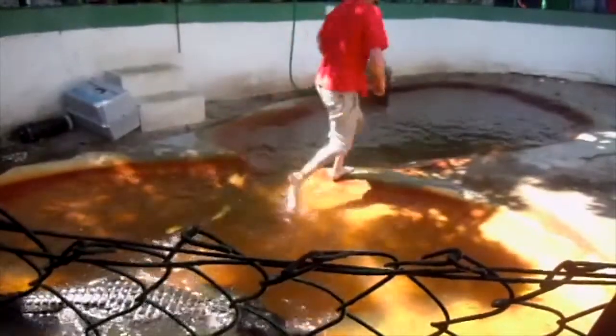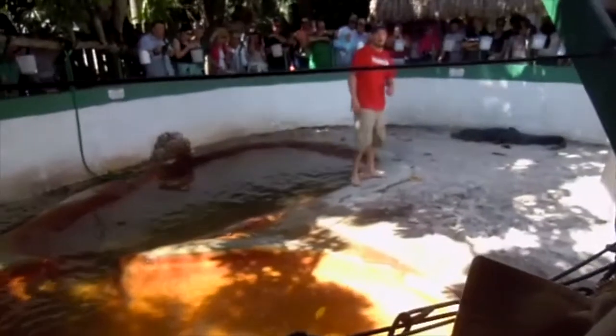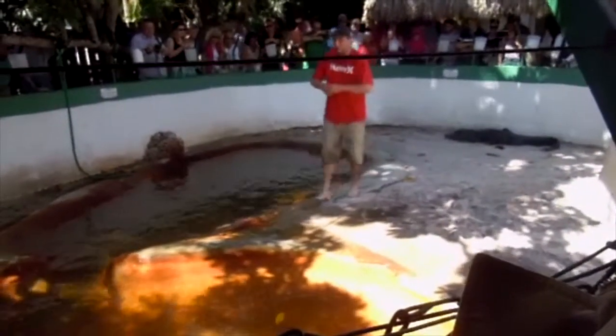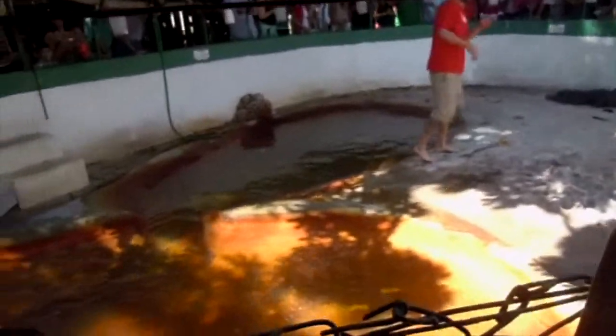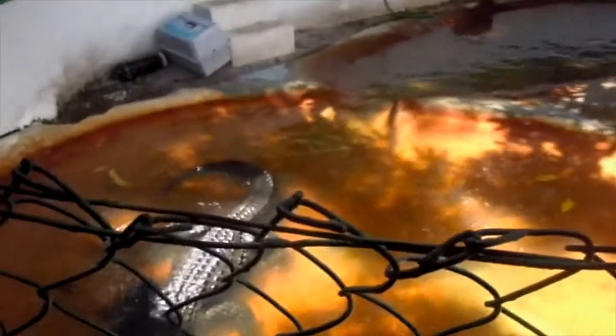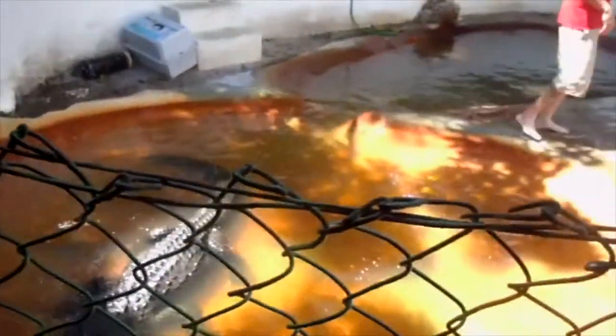We're going to show you this bare-hand gesture technique. We're going to use the smaller of the two alligators for a couple of different reasons. One, this is the size of alligator they would hunt for. Obviously, if you're out in the wild by yourself and you have to carry one of these animals back alive, you're not going to hunt for Godzilla over there — probably a bad idea.